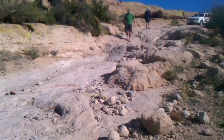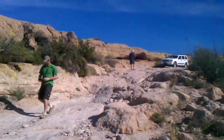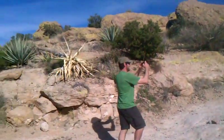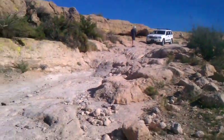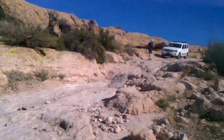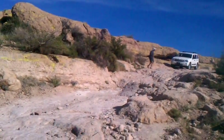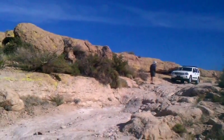This difficult stretch right here is what stopped me — I was not willing to go past this with my Xterra. I went up to it, decided not to, came back and turned around right here. Now we'll watch this guy going down. This is hairy stuff. The trick is to stay on the high ground if you can.